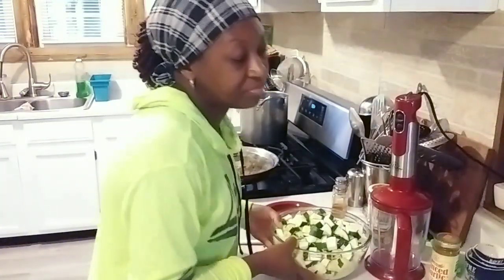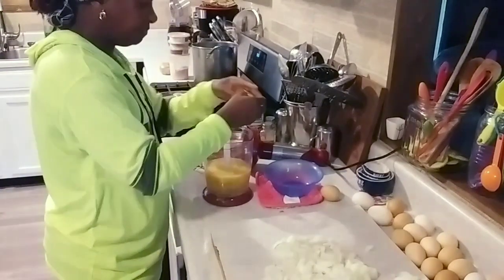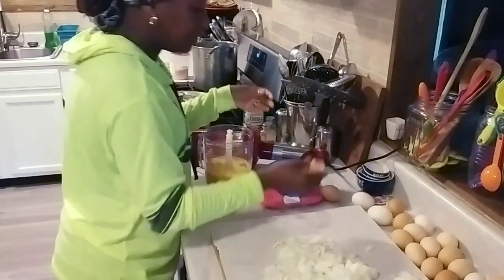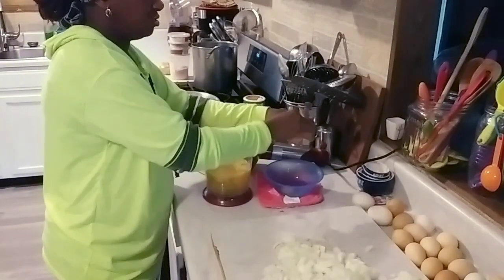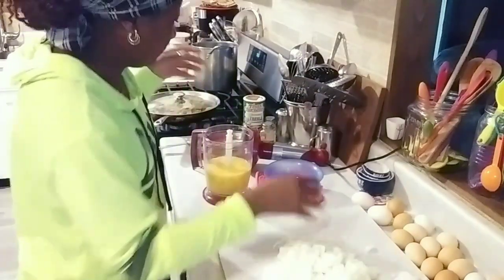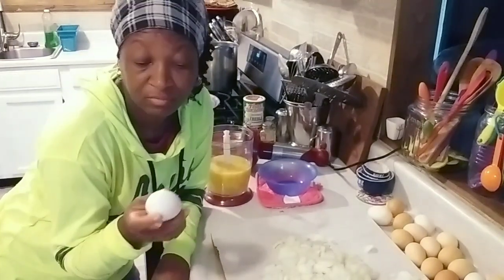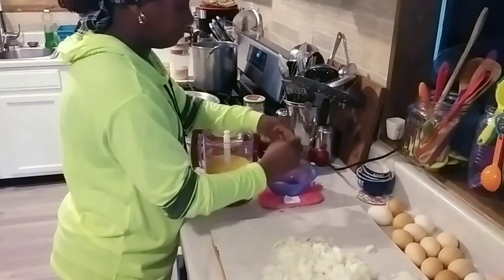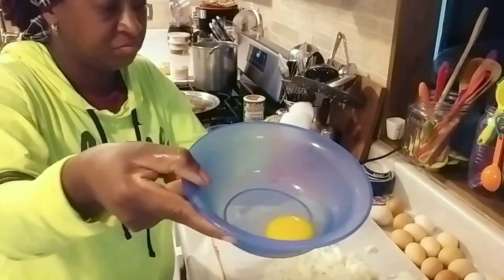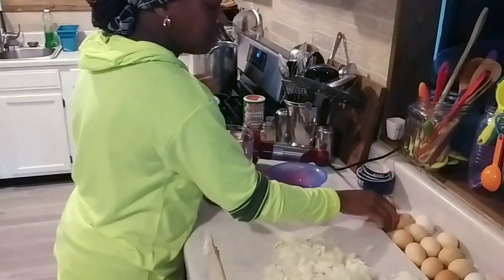I'm grabbing my hand mixer and getting these eggs going. I'm cracking a dozen and a half eggs at a time into the bowl. I use a bowl first so that if an eggshell falls in, I can fish it out easily. I'm also adding some of our duck eggs — these babies are rich but they are good. If you've never seen a duck egg, it looks just like a chicken egg. I think I'll add two duck eggs.